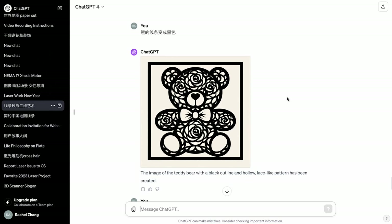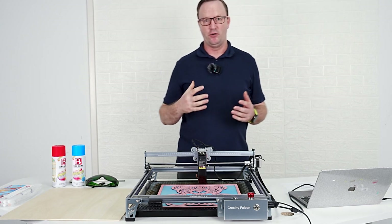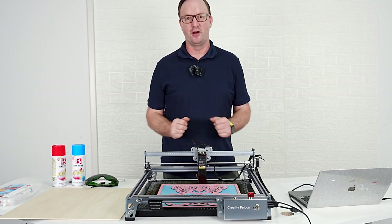After generating this image, we can use Lightburn's trace image feature to obtain a framework that can be cut out. So now we're taking the AI image into Lightburn, making it into an image that our engraver can finally read.